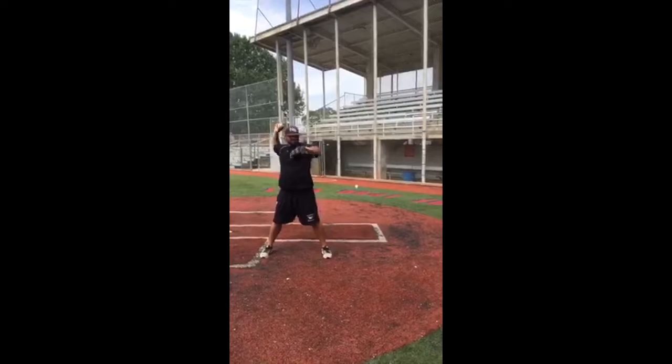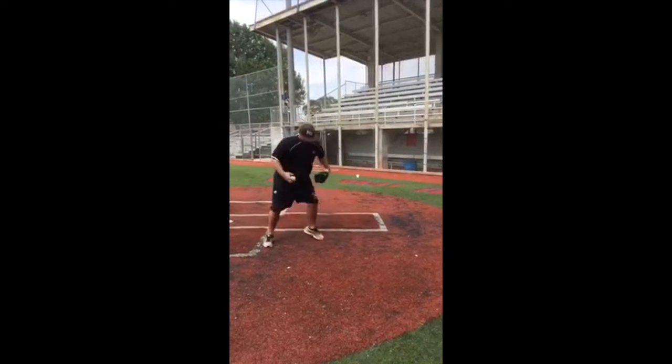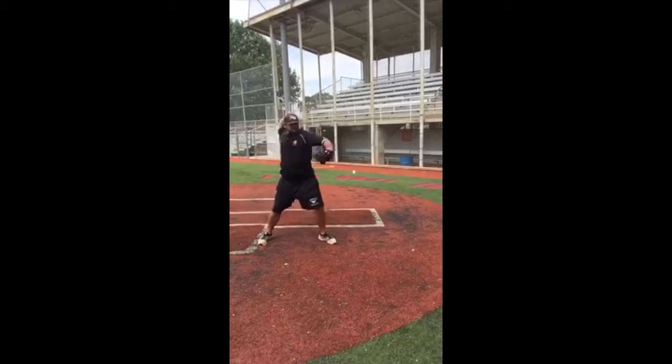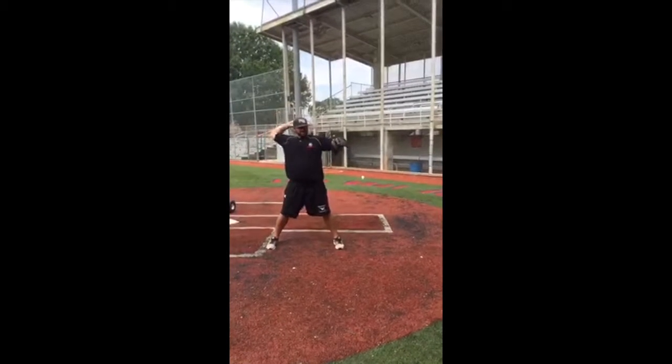Arm's free and easy. Rotate. Flip. Keep the ball behind your head — keep it here. Rotate, and feel it relaxed. Free and easy.